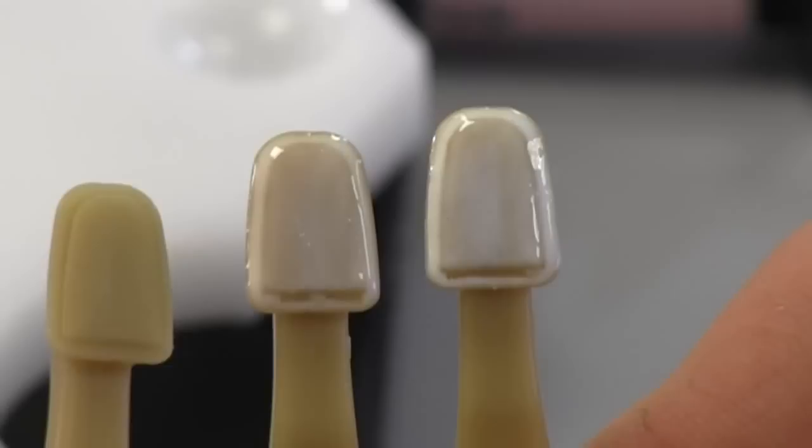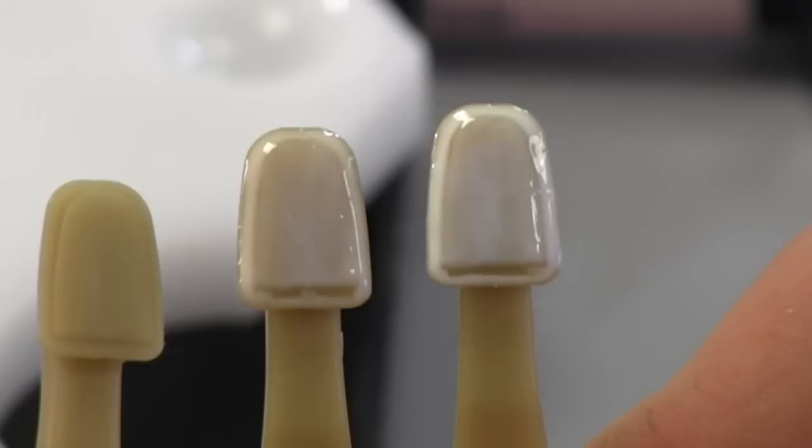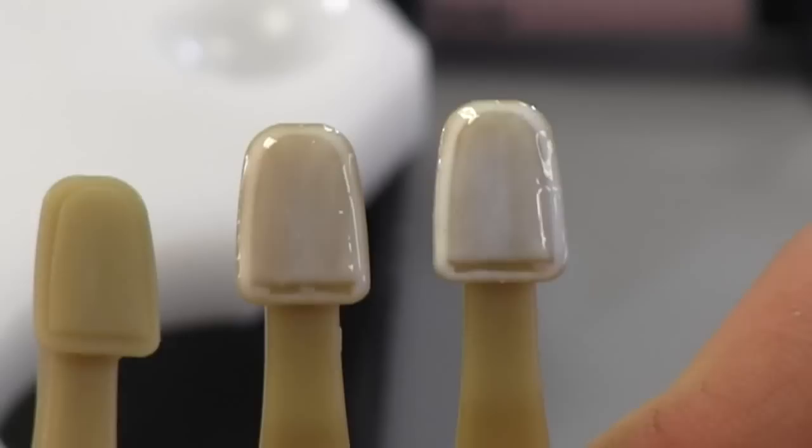On the far right, when you look at the White, you can tell just from the beginning that it looks more flat, a little bit more intense, and a little bit more opacious. So when I put my layer of composite over the top, like an A1, I'm going to see that come out sometimes a little bit brighter.